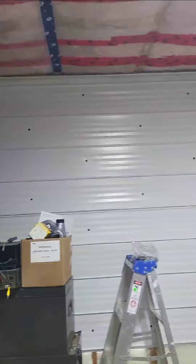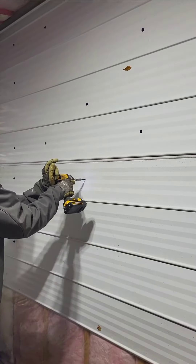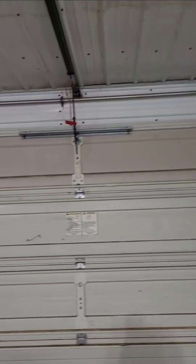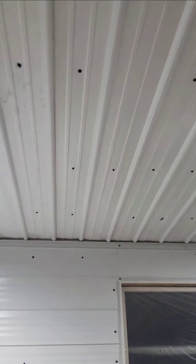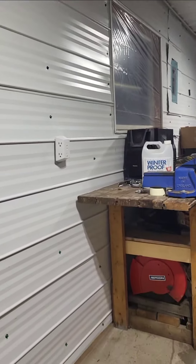Almost done — the walls. Yeah, finally the garage is finished! I started working here at the back. Now we can get ready, gather all my stuff, and start cleaning up.